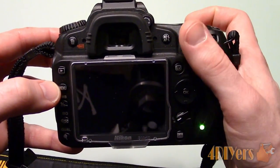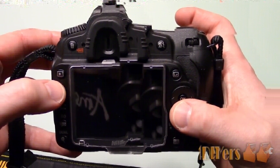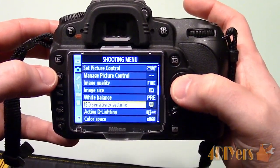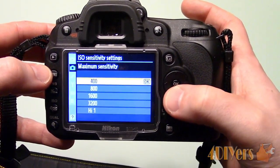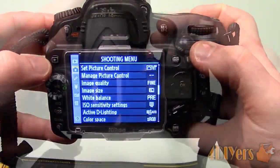For ISO, mine is set on automatic but has a max limit of 400, which can be done through the settings. A low ISO is intended for higher light situations and will maintain a clearer image. A higher ISO on the other hand is great for low light situations keeping a fast shutter speed, but it will create a grainy image.